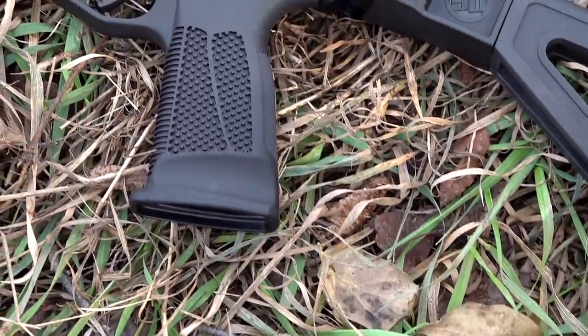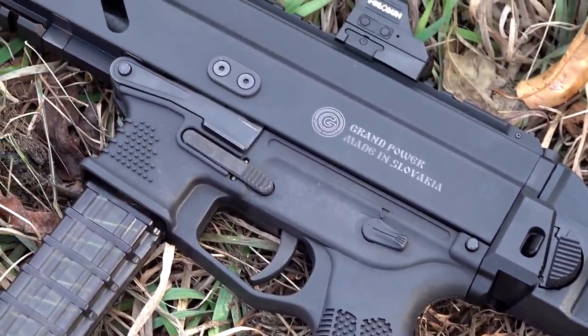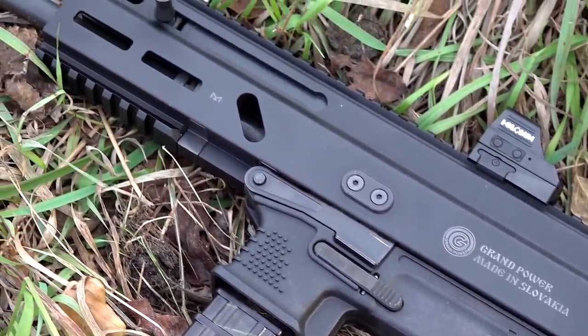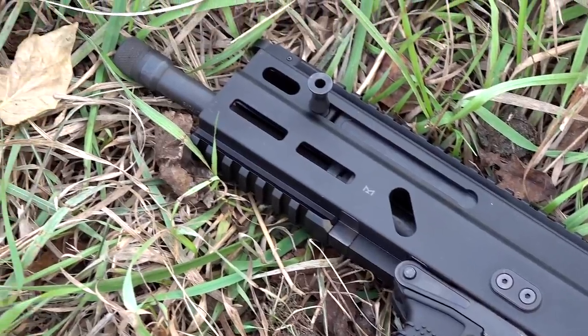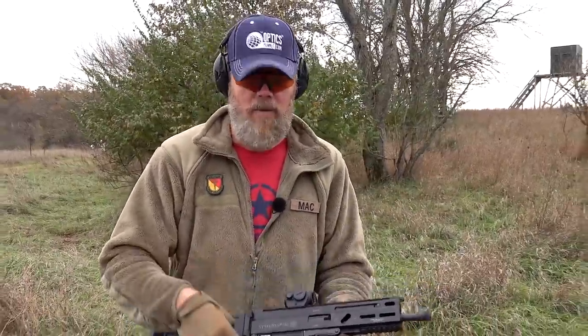They sent me an SP9A1 that is generationally one behind the one that we had some problems with, because they're waiting on a new shipment of SP9A1s coming in since the things sell so well. When I get back from traveling to Georgia this coming week, I will have the latest generation SP9A1s like the one I had problems with, to do some testing with, and then we'll shoot that gun a whole bunch more.